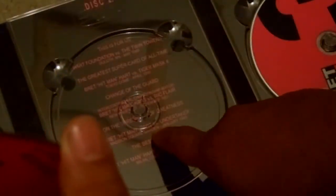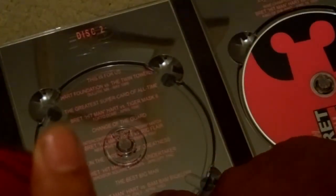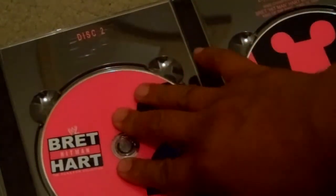On the third disc — I think it says 'three's hold of greatness' or something. Hitman versus Undertaker — can't wait to watch that, the best big man match. Bret Hitman Hart versus Bam Bam Bigelow, God bless his soul. All right, here's the third disc.